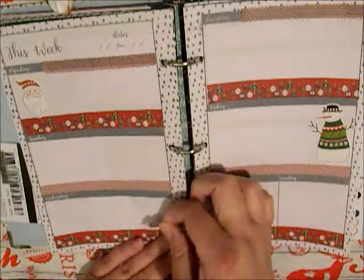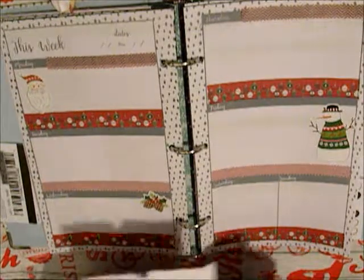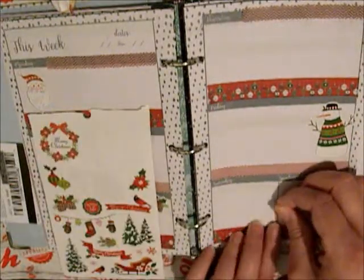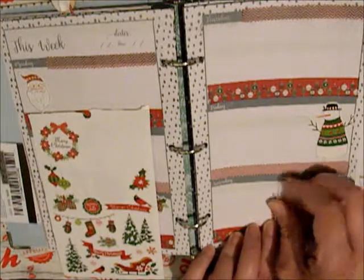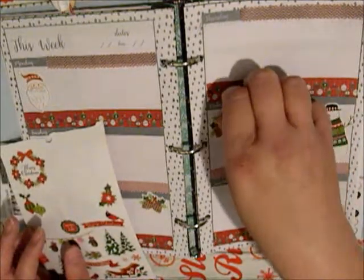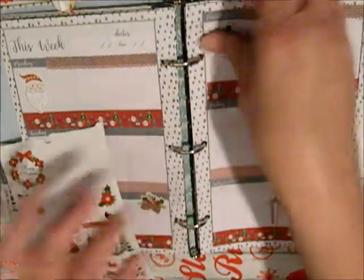I love these little pine cones — they're so cute. I have a candy cane, which is perfect to kind of just go there. More pine cones — I think I want to put them right there.